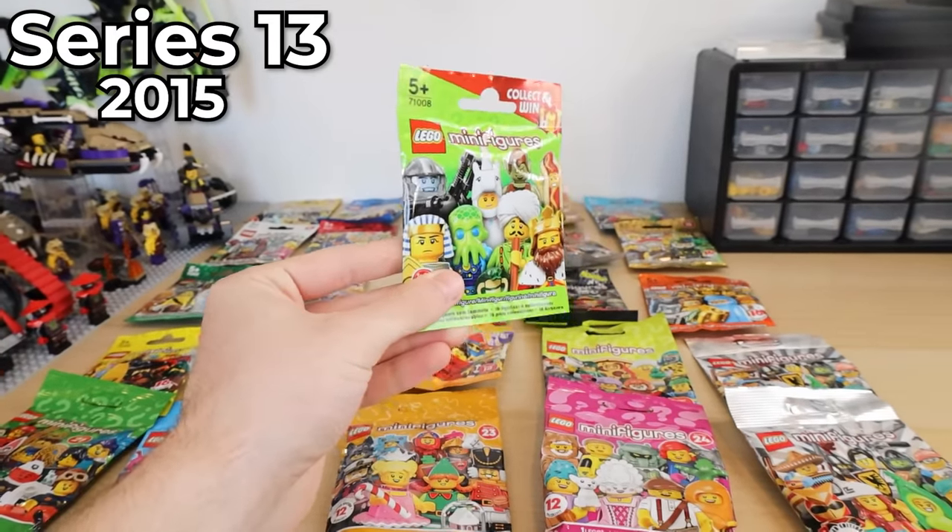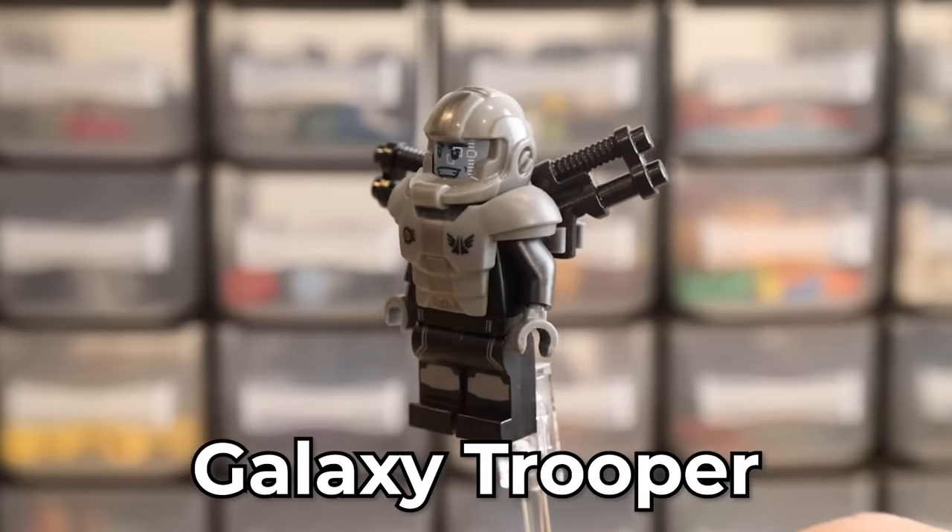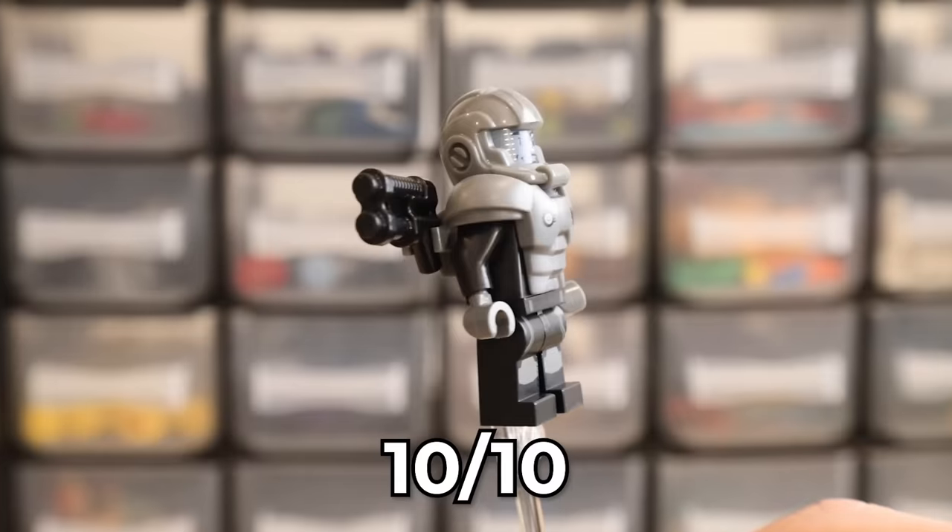We've got series thirteen now. Let's see what we've got. Oh yes — look at this guy here. I think I'm going to give my first ten of the minifigures. Not quite a ten grand minifigure, but not bad.